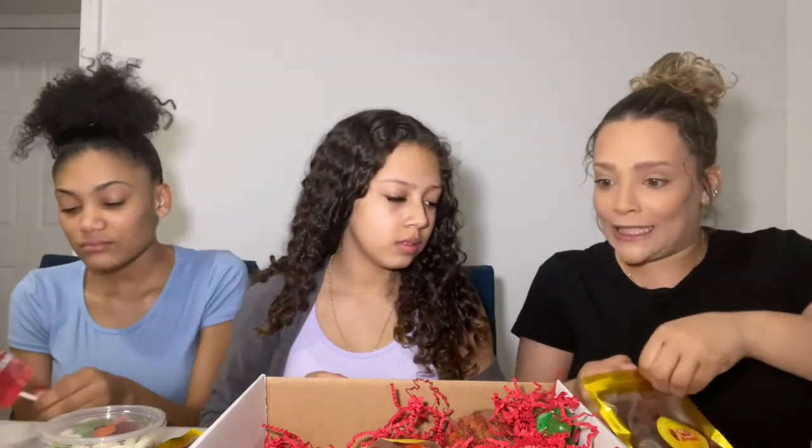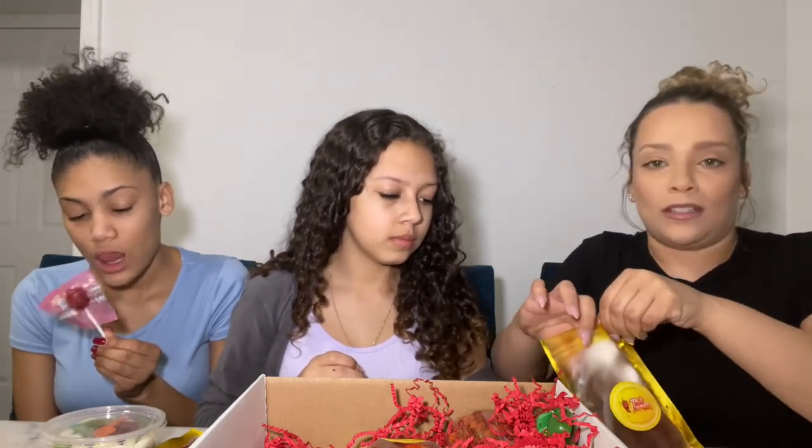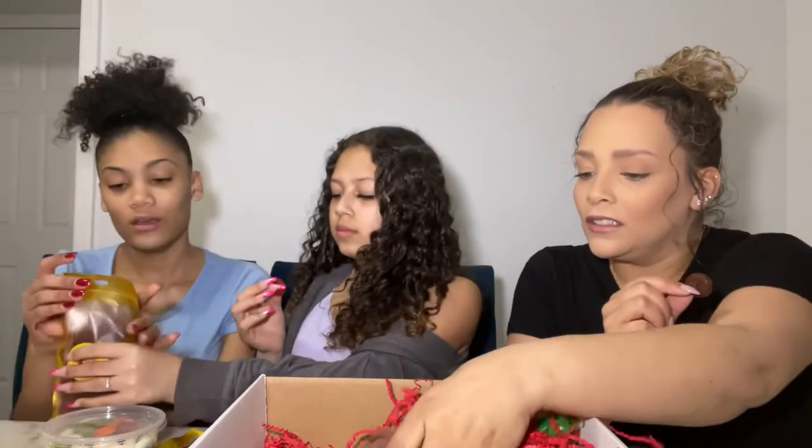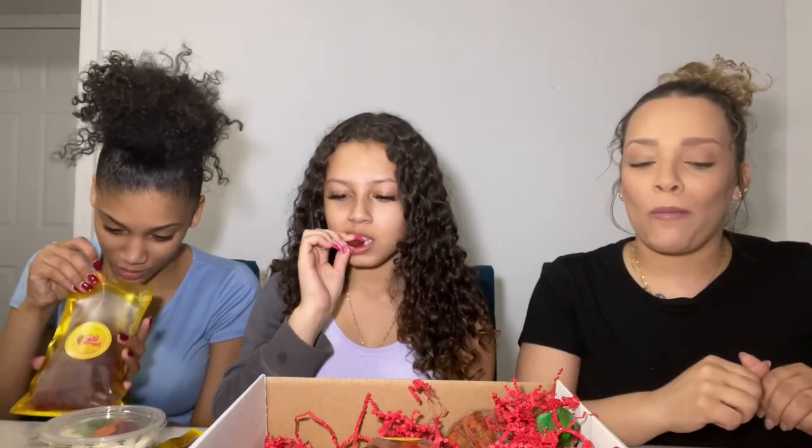The next thing looks like lifesavers — it's another tajín with tamarind candy. I'm going to take a green one. I don't like the green one — it's so disgusting. It's spicy! That one has to be an acquired taste. The sour one tasted good, but the one without the sour was really spicy.